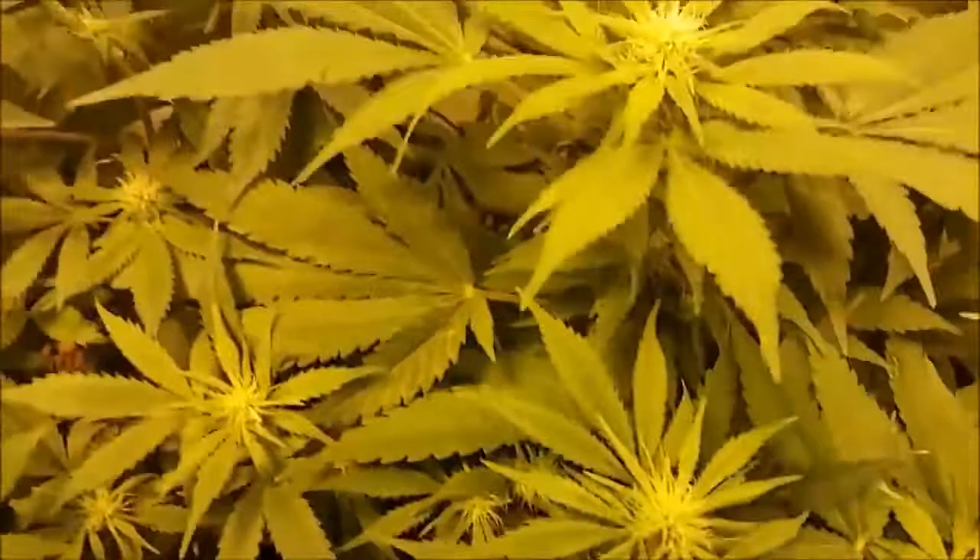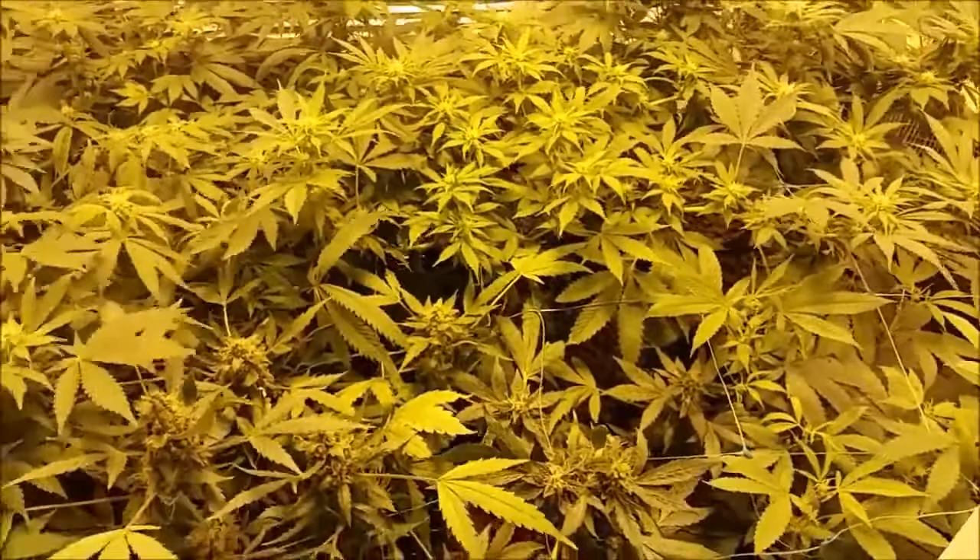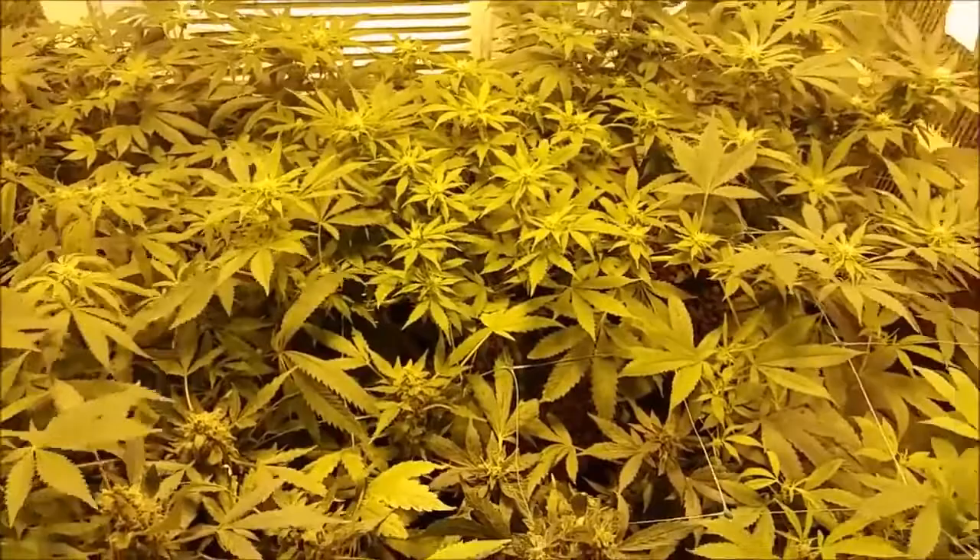My plants are taking up a lot of magnesium — that's what that's telling me — and I'm running short. Magnesium is the central molecule to the chlorophyll ion, chlorophyll being responsible for photosynthesis. The more light, the more CO2, the more water, and appropriate amounts of nutrients that I add, the more photosynthesizing is happening.